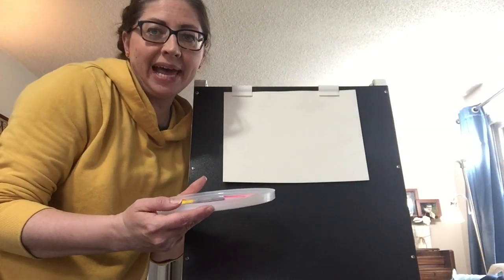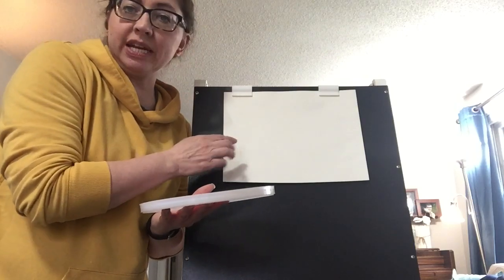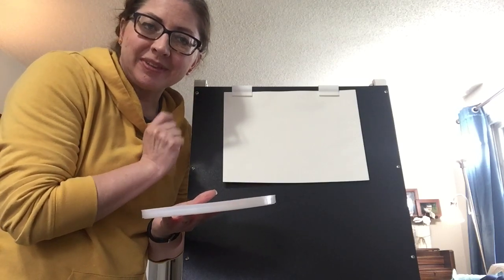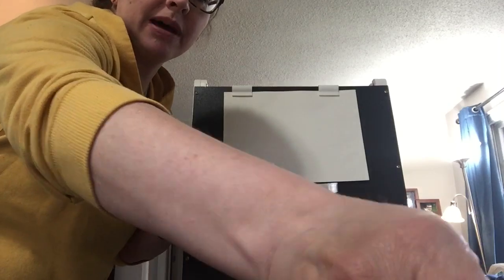Once you have your palette ready, or whatever you're using to hold your paints, you can get started. You can do this on a table — you don't have to do this upright on an easel. I just thought it might help show how we're doing it a little bit easier.